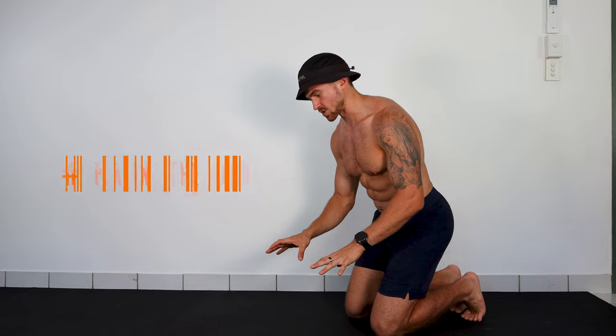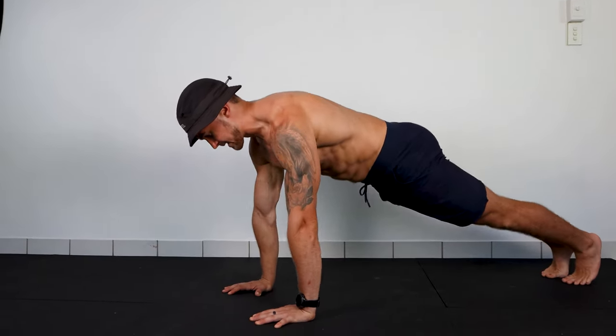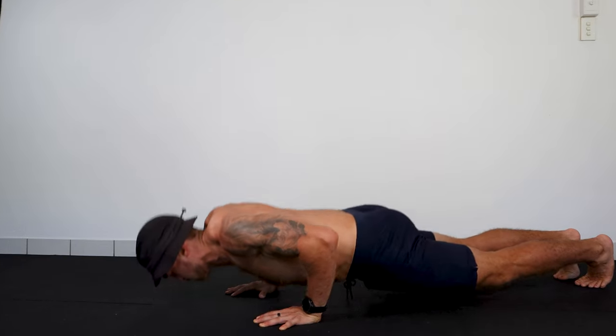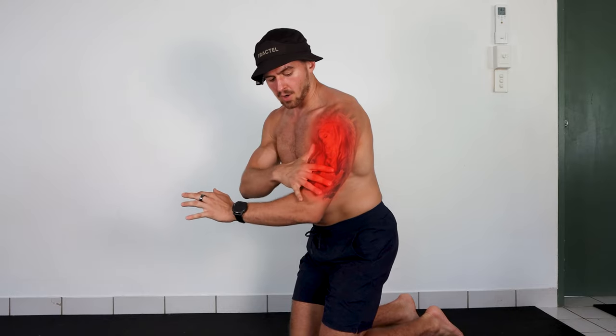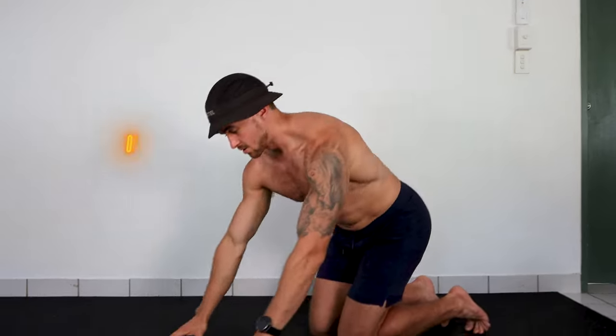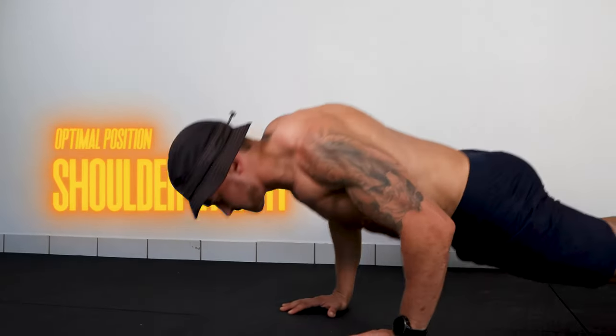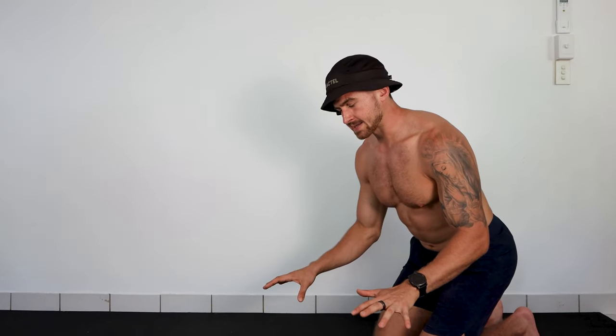Here's how to place your hands to make push-ups as effective as possible — it's super simple. If you come too close or go too wide, it's going to set your upper arm into a position where your scapula can't move as freely as possible. For most people, most of the time, the optimal position is going to be shoulder width.